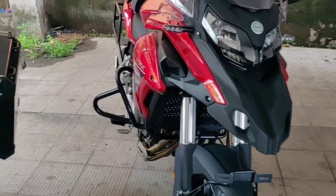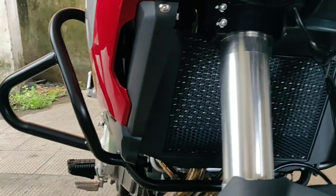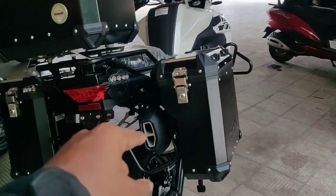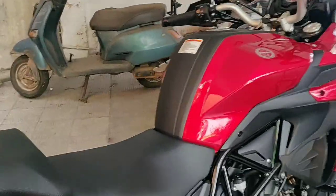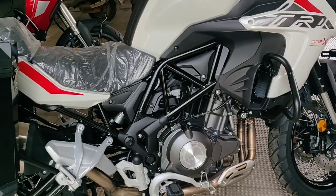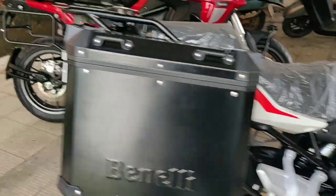The back tire is 120/60. The next model has a radiator, a USB charger, and a model in the back.